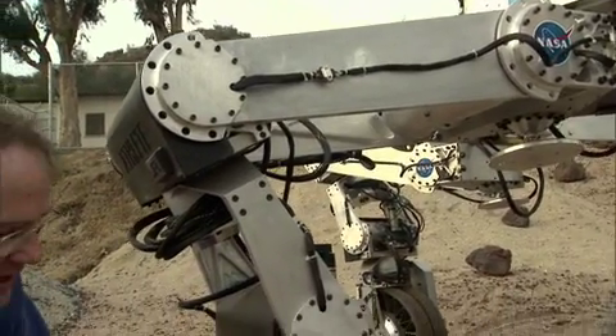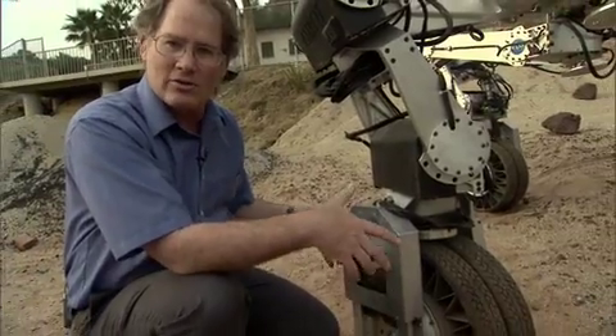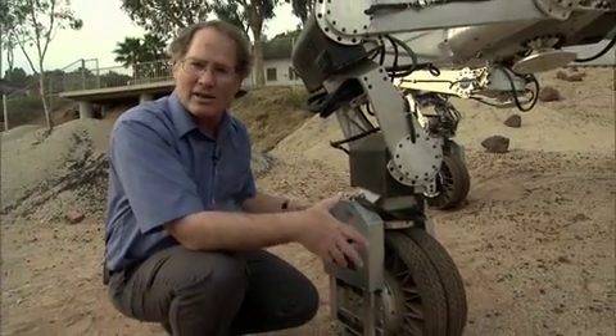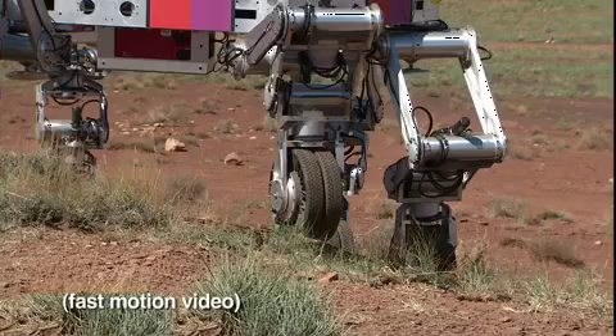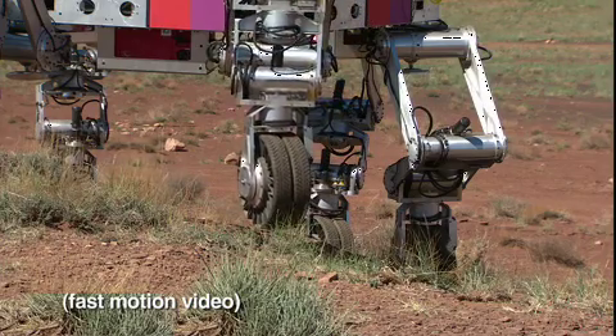Every leg has a wheel on the end, and the wheel is relatively small because we know we can use it to roll efficiently on moderate and fairly hard terrain, but we also know that we can lock it and use it as a foot if we get into soft or extreme terrain.